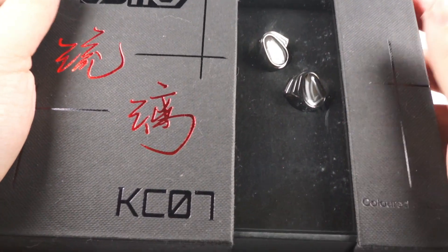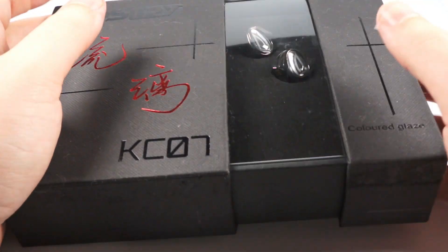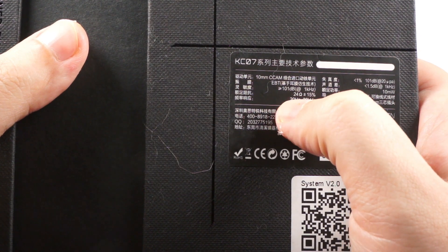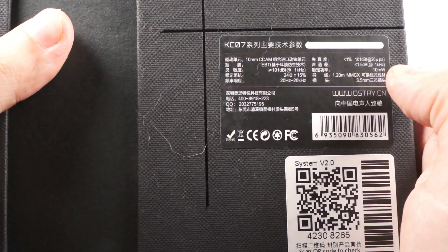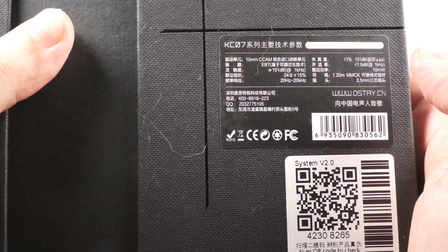The package is stylish — an interesting cardboard box with a plastic insert and the in-ear monitors visible inside. On the back side there are technical specifications: 10mm dynamic driver, 101 dB sensitivity, 24 ohms impedance, 20Hz–20kHz frequency range, less than 1% total harmonic distortion, and 10 milliwatts rated power — pretty typical specs.